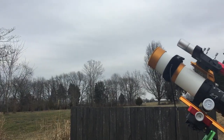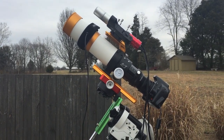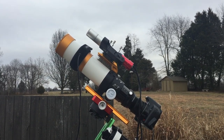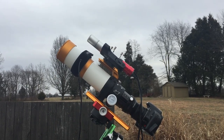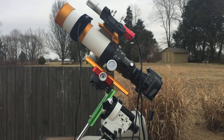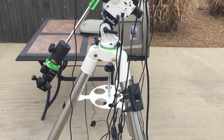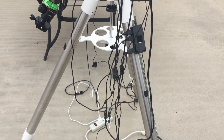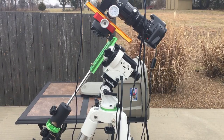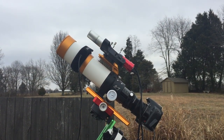The gear I'm using tonight is as usual: the William Optic Xenostar 61 with my modified Canon XSI with the IDAS LPS D2 light pollution filter, the ZWO ASI 120 MM mini guide camera with the QHY mini guide scope. I also have a red dot finder attached to the side. This is all sitting on top of the Skywatcher Star Adventurer with the super heavy duty Skywatcher stainless steel tripod. I'm controlling it all from my Panasonic Toughbook using APT and PHD2 guiding.